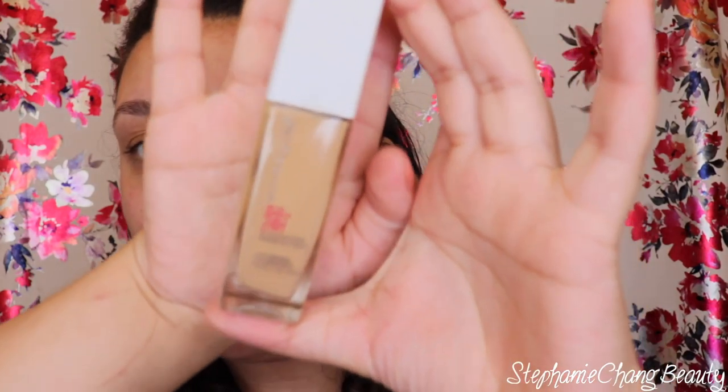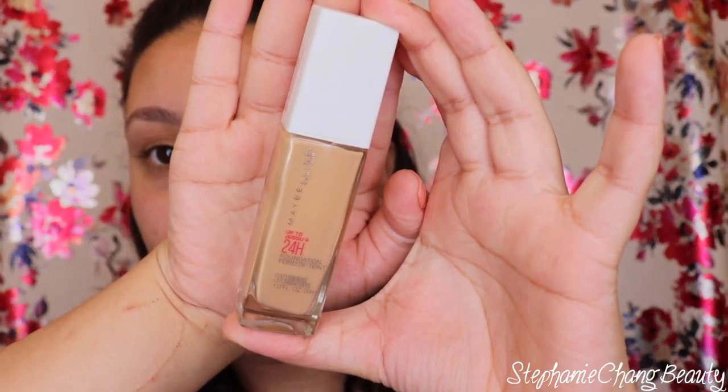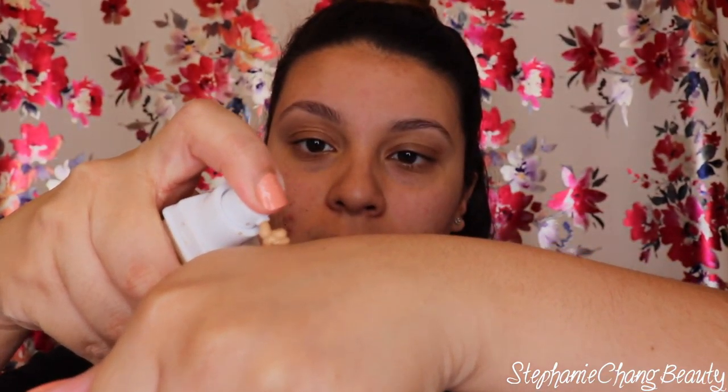Now that I've applied my primer water spray, I'm going in with a foundation. I'm using the Maybelline 24-Hour Foundation in the color 310 Sun Beige. I picked this up for the summer so it's going to be a little bit dark for me, but we're going to make it work. I'm going to put about three pumps on my hand.